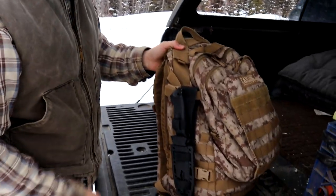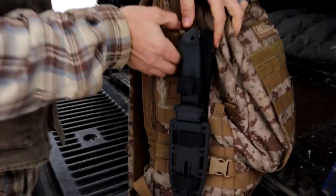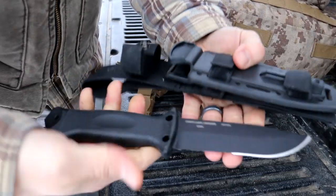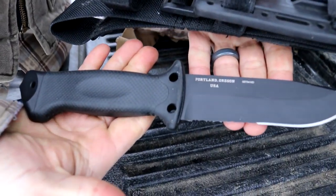On the outside, the first thing we have is a knife, and this is a Gerber LMF2.